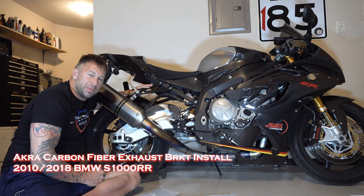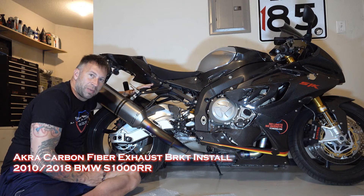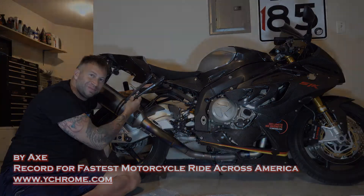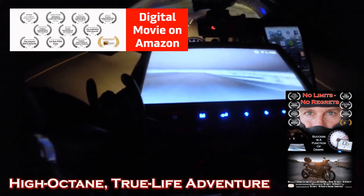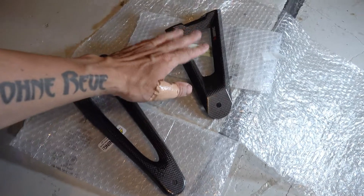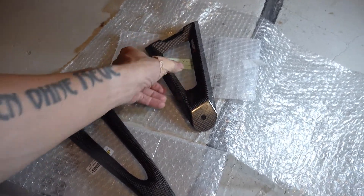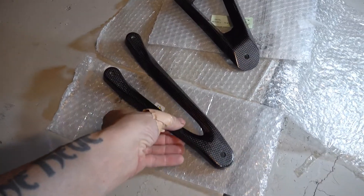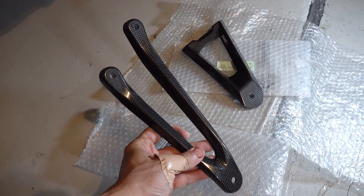This is a way to save a little bit of weight on your BMW S1000RR. You can get rid of the existing passenger peg mounts and replace them with a single carbon fiber Akura exhaust mount. The first thing to do is make sure you get the right bracket. I unfortunately ordered the wrong one at first — that's made for a 2019-20 — and you can see the holes on top are different. What I really needed and had to order separately was the one for a 2010 frame like this one.